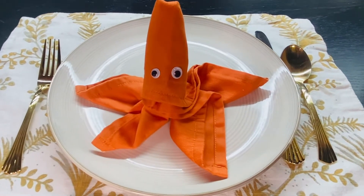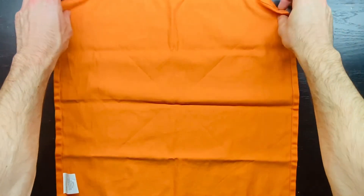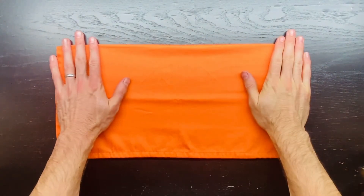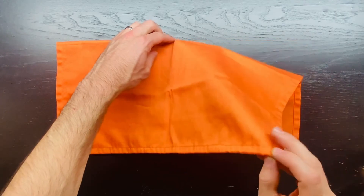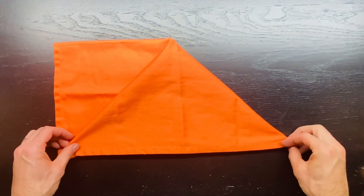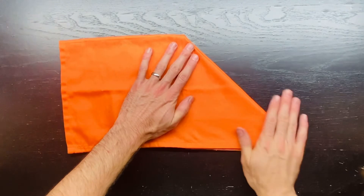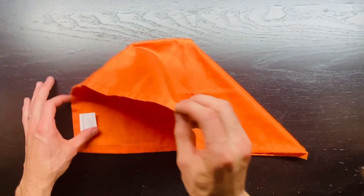How to fold the octopus napkin. Take your napkin and fold it in half, then bring the right top corner across and fold it back. Repeat that with the left side.